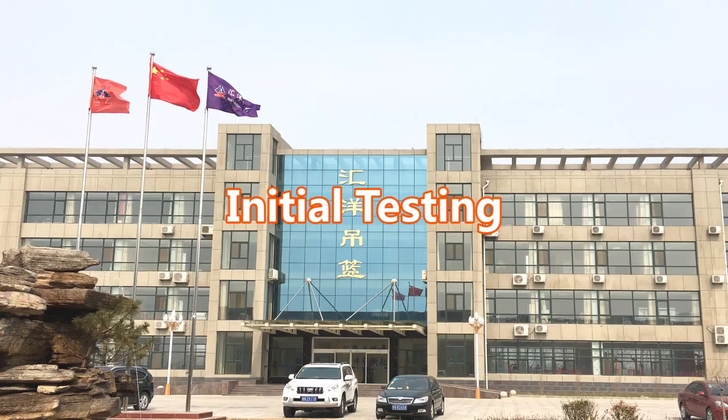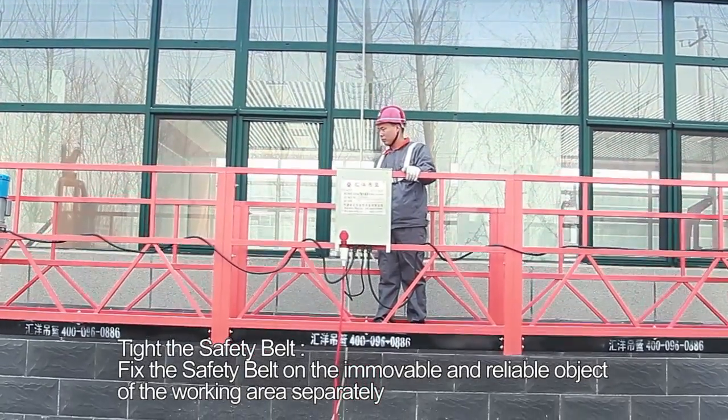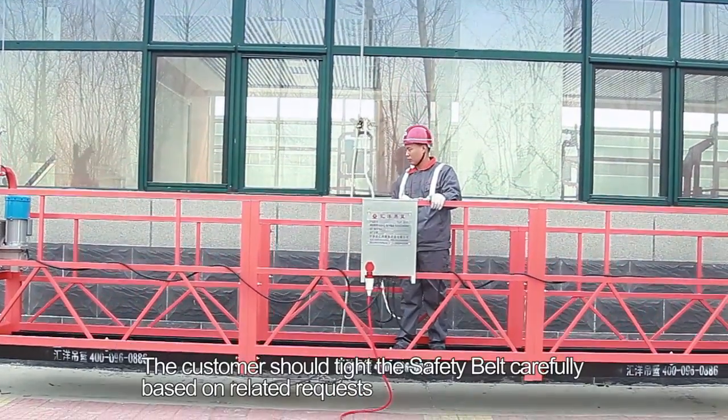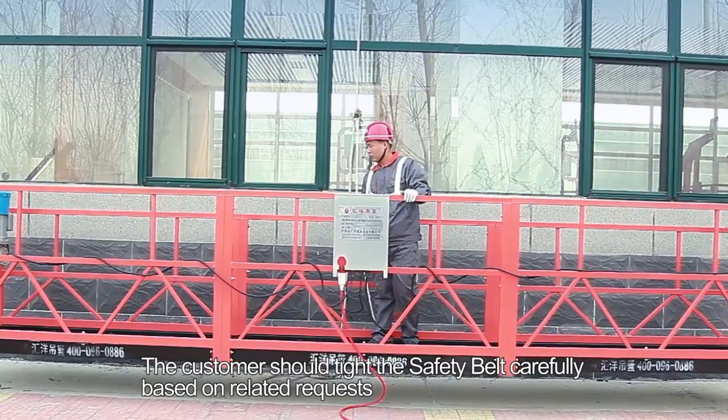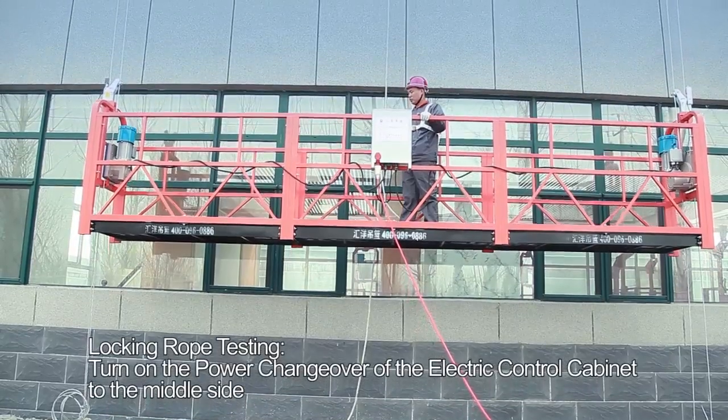Initial testing. Tie the safety belt. Fix the safety belt on an immovable and reliable object of the working area separately. The customer should tie the safety belt carefully based on related requirements. Locking rope testing.